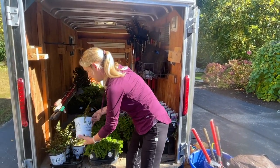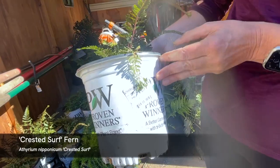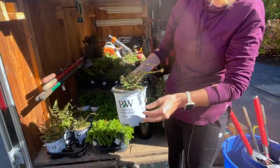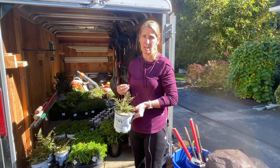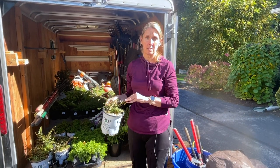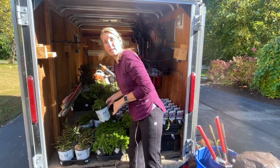The second fern we're adding is the Crested Surf fern. As it matures — I'll show you the tag here — you're going to get some different shades of white and green, so that variegation will really pop in a shady area. This one is actually a deciduous fern, so it will die back in winter.